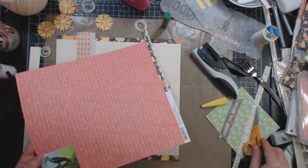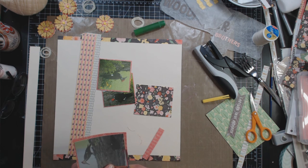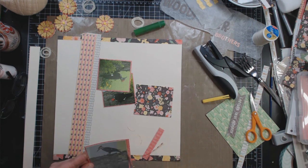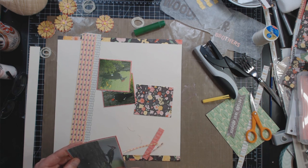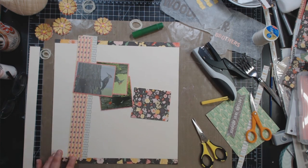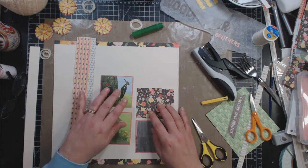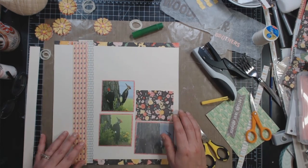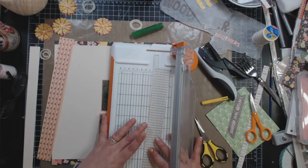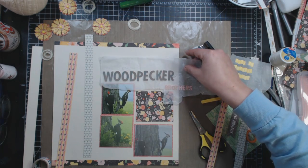I'm going to back the photos on this pink paper. All the papers are from the Basic Grey Sunkissed Collection — this is a pink paper with script. I back all three photos in it. This is kind of a grid layout, maybe not a particularly straight grid. Even though I did use a T-square ruler to try and get it straight, I have a hard time doing stuff straight.